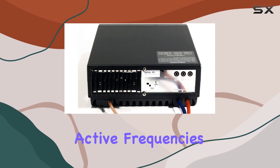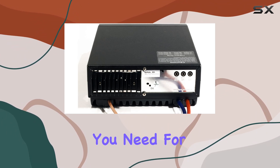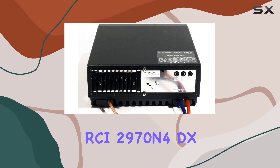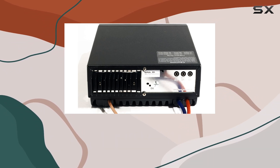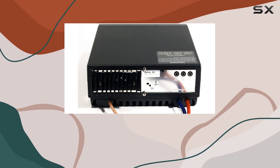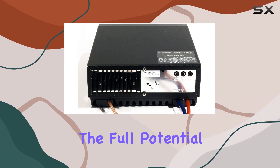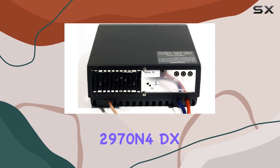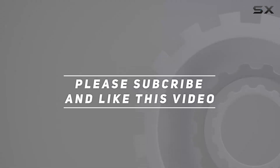Whether you're scanning for active frequencies or engaging in DX communication, the RCI2970N4 offers the tools you need for an immersive ham radio experience. In conclusion, the RCI2970N4DX10 and 12-meter mobile Ranger radio is a formidable addition to any ham operator's arsenal. With its powerful output, versatile features, and user-friendly design, it's sure to elevate your mobile ham capabilities to new heights. So if you're looking to unleash the full potential of your ham radio setup, look no further than the RCI2970N4DX. Check out the video description for an updated price, and thank you for watching.